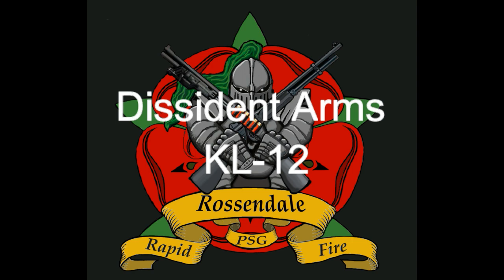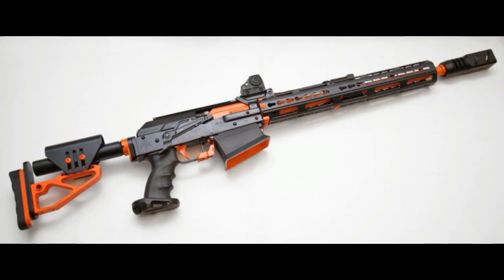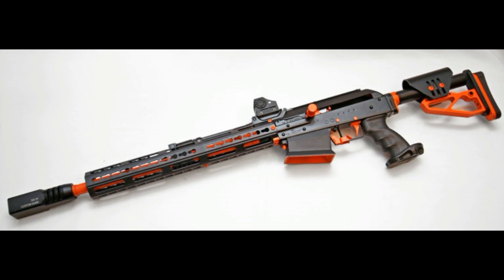Welcome to Rossendale Rapid Fire, my name is Ian Corrigan and today's video is on the Dissident Arms KL-12. What is a KL-12? It is a premium shotgun specifically designed for competition use by Dissident Arms in America. It uses a base gun of the Molot Vepr — not to be confused with the Izmash or the Kalashnikov Concern Saiga 12, that is a completely different gun. They look very similar but they are not the same. It uses the receiver as a base model, and everything else is built on top of it.